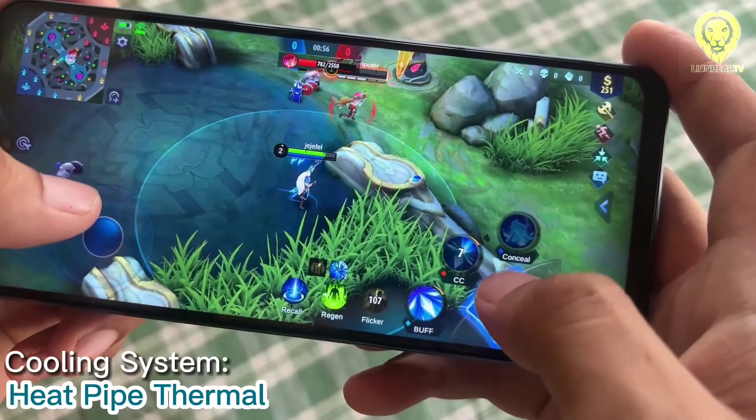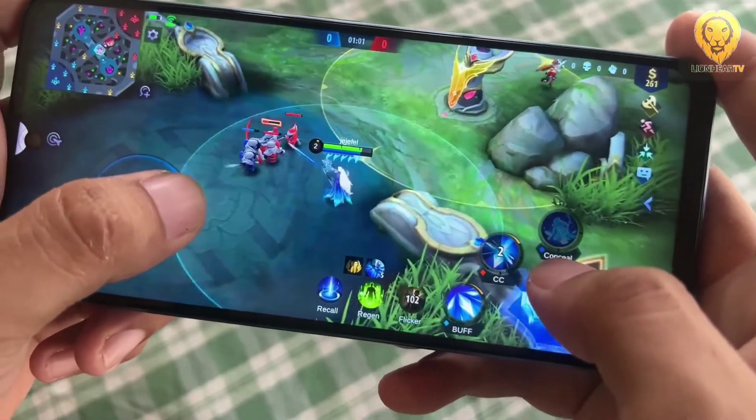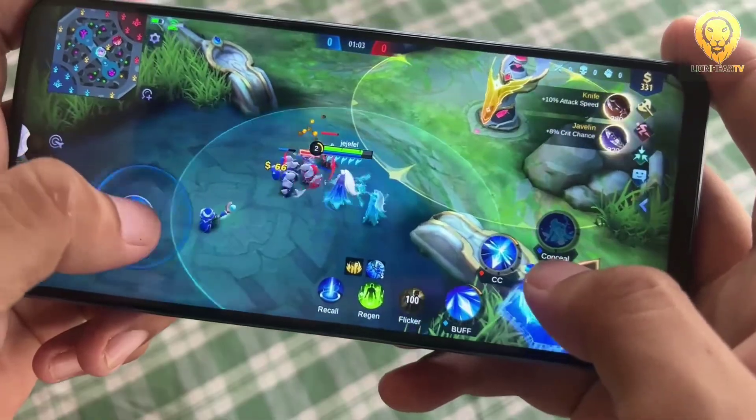The phone has a cooling system which they call a heatpipe thermal module and a 3D cooling master. It monitors the temperature of the device so you can play without worrying about overheating.